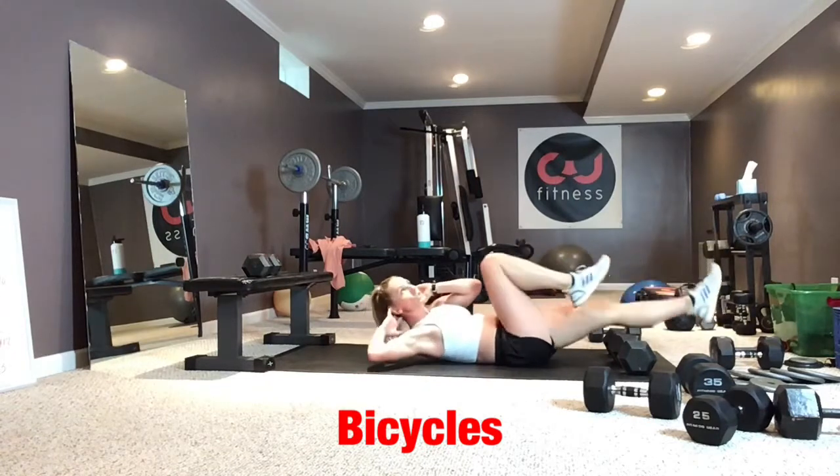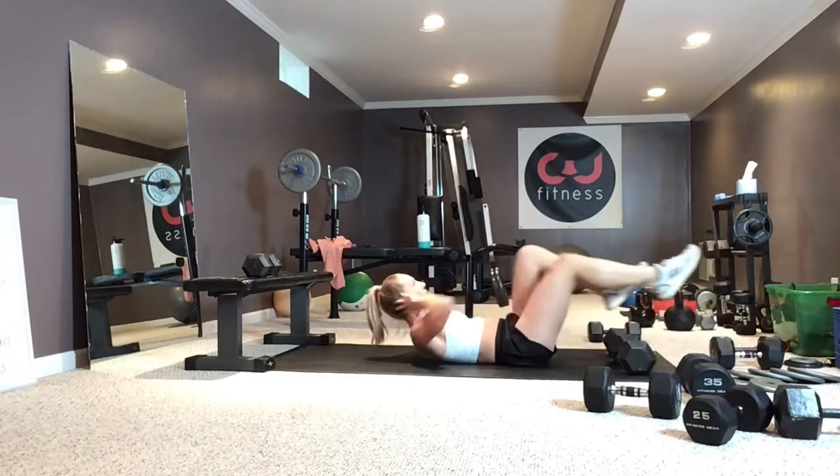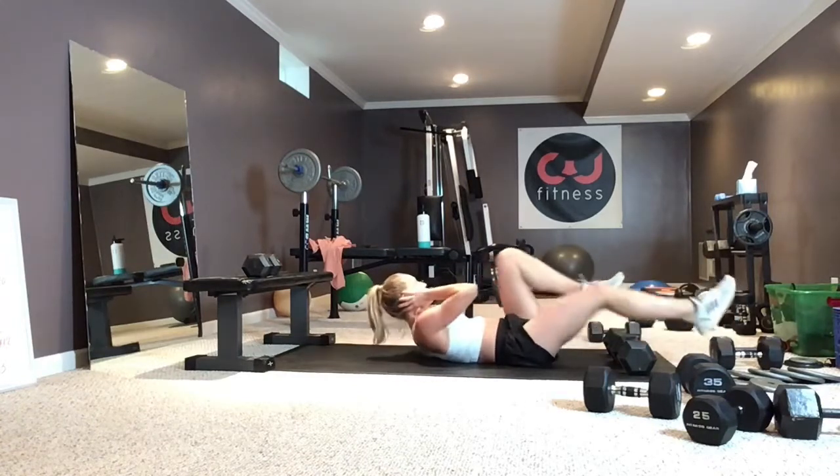Bicycles: shoulders up, chin out of the chest, actively pressing the back down into the floor. Push each leg as long and as low as you can, keeping that back on the floor. Keep your chin up and rotate with control.